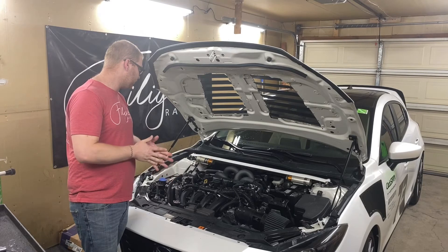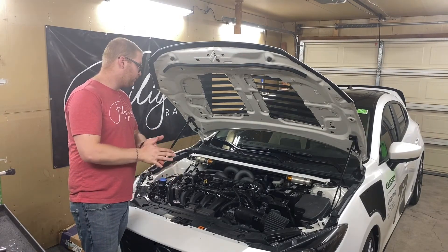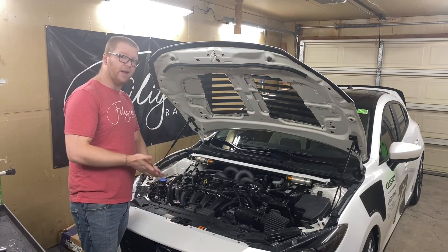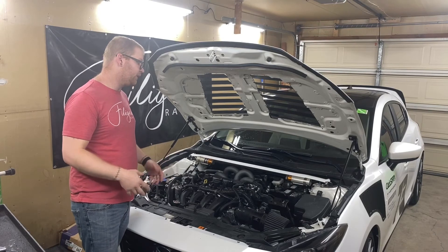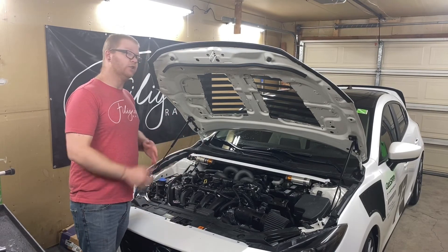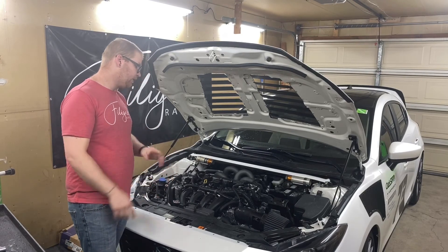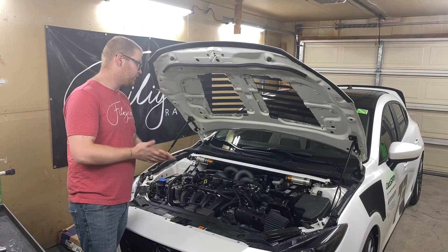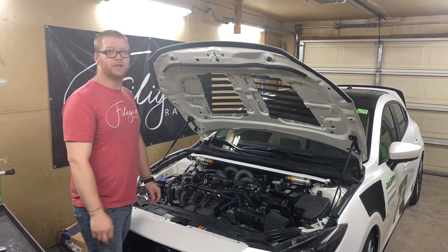That wraps up this week. We didn't have a whole lot — we were hoping to have our steering wheel in, but due to the epidemic we were not able to get that in time. Hopefully we'll get it next week. This week we just kind of focused on maintenance. We did do an oil change, which is covered in a separate video along with how to do a transmission fluid change. Hope to see you again next week.